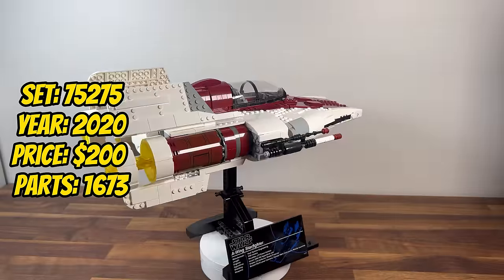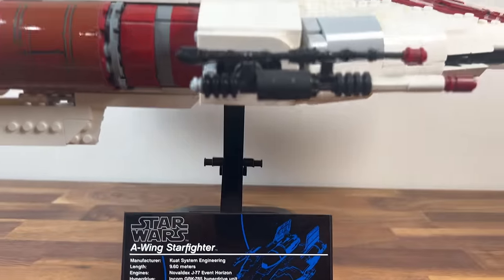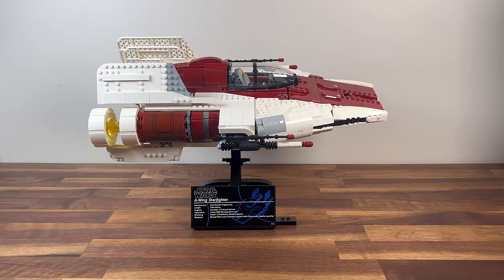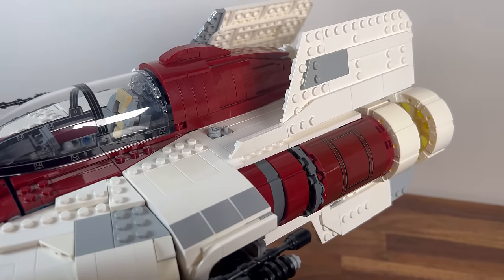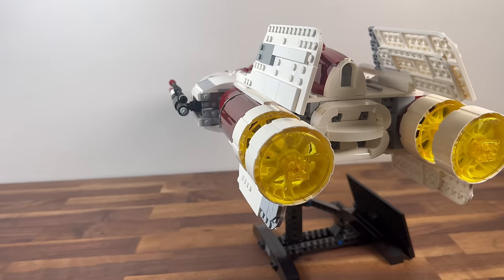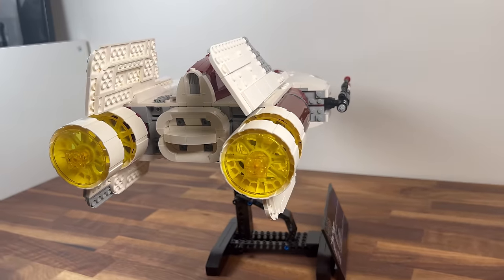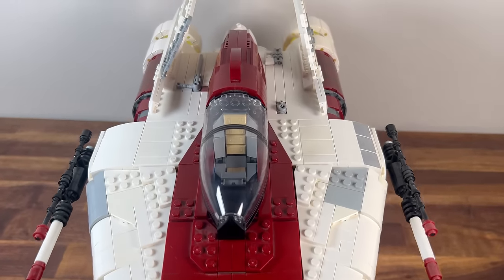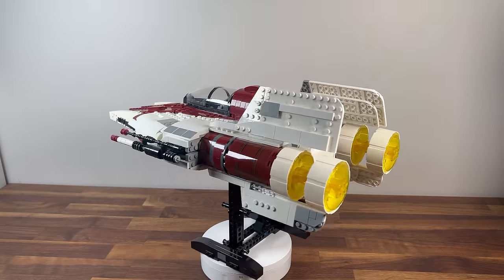Next up in 2020, we explore set 75275, the A-Wing Starfighter. With 1,673 pieces, this UCS set brings the nimble Rebel Starfighter to life in an impressive scale. The detailed construction of the A-Wing's sleek design, cockpit, and engines capture the agility of this iconic ship. It becomes a thrilling addition to the UCS collection, honouring the fast and formidable vessels of the Rebel fleet.